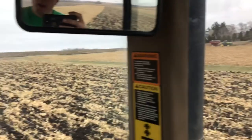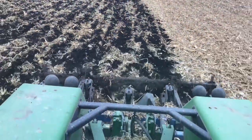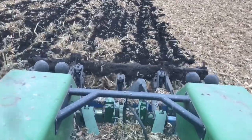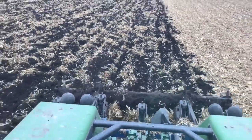This tractor rides so nice with the air ride seat and the power it's got. We're cruising right along. You really can't see it because of the fenders, but the Ripper's back there — five shank ripper, disc levelers on the back. It just does an absolutely beautiful job.